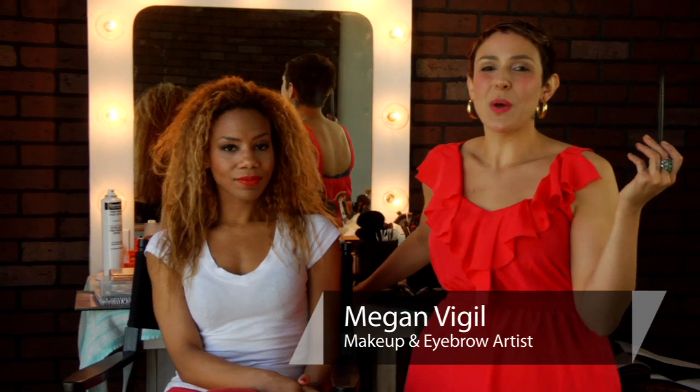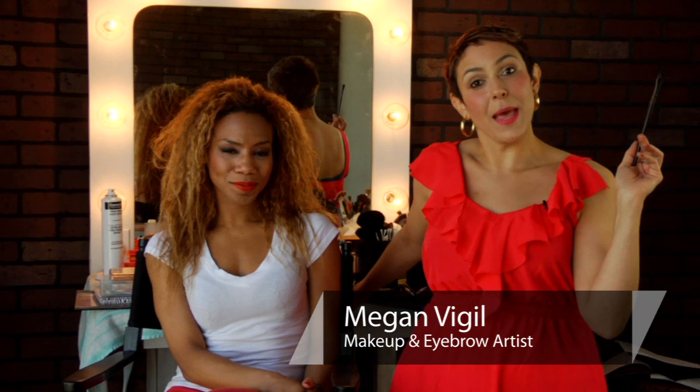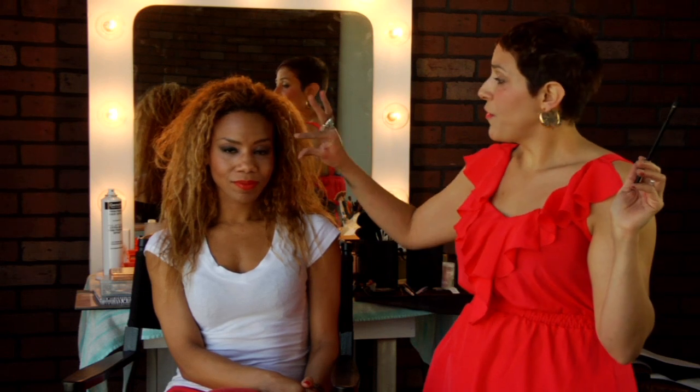Welcome class to Meganomics 101. I'm giving you makeup advice on how to do a Catwoman makeup. What we did is we started out with just a beautiful beauty makeup with your favorite cat eyeliner look. That's not what we're focusing on here — we're focusing on the mask.